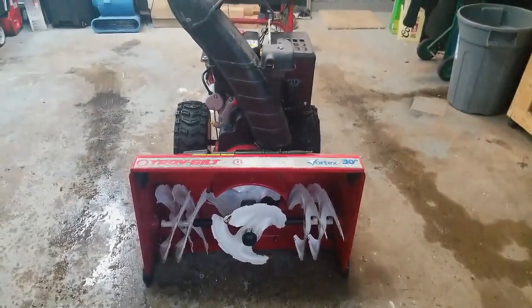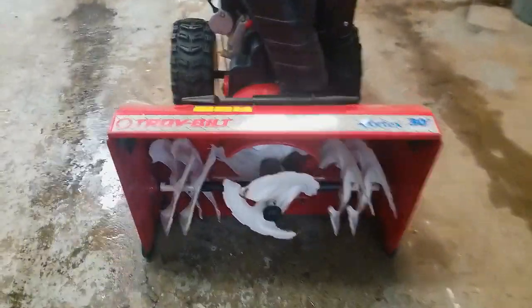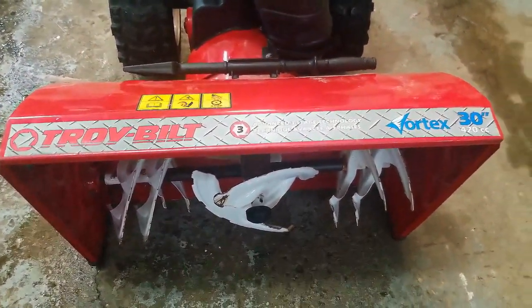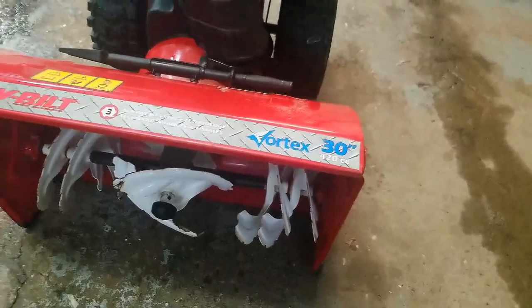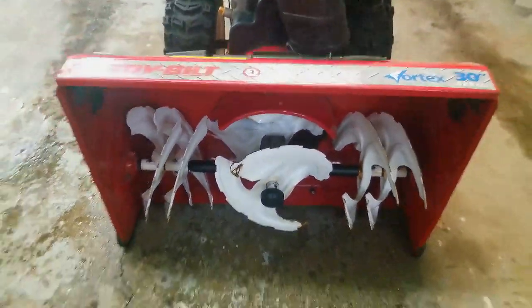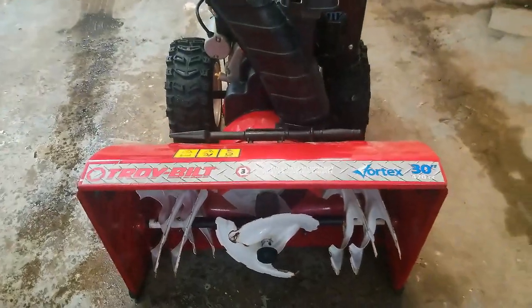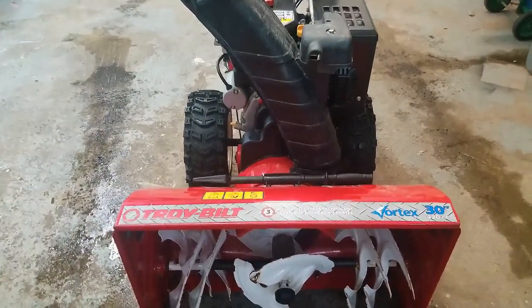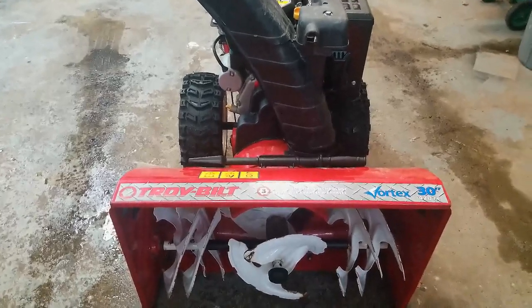How's everyone doing? Thanks for joining me on my Small Engine Repair channel. Today's project is this Troy-Built Vortex 420cc 30-inch cut three-stage snowblower, and the problem the customer's having with it is the chute control doesn't work back and forth. So let's get into it and see if we can fix it up for them.